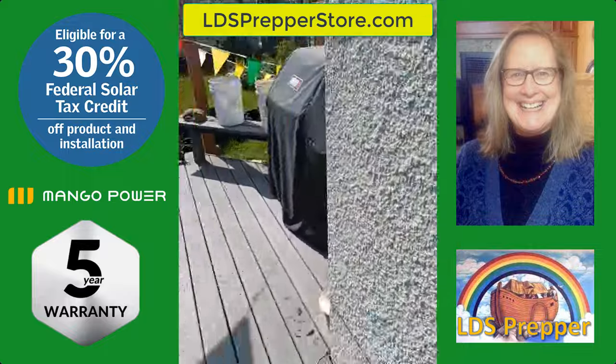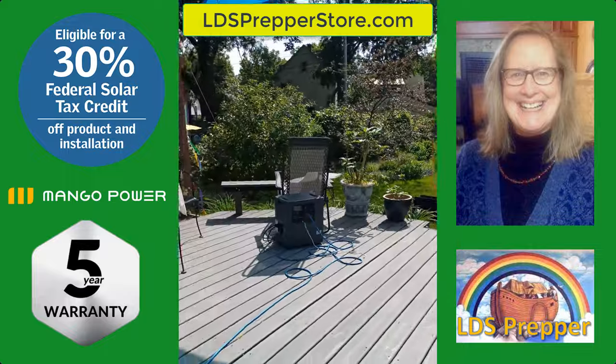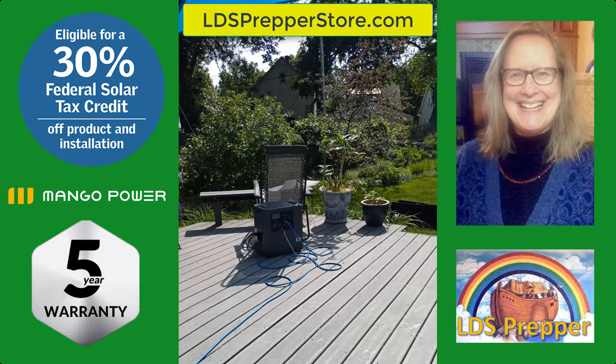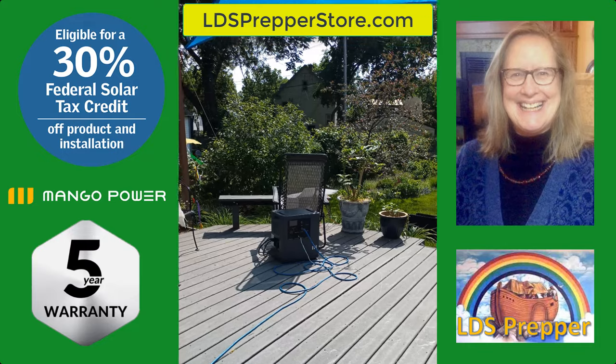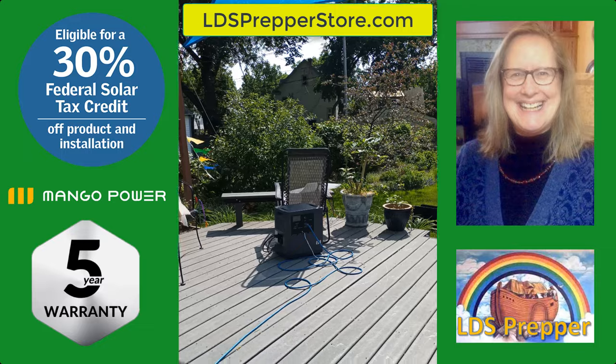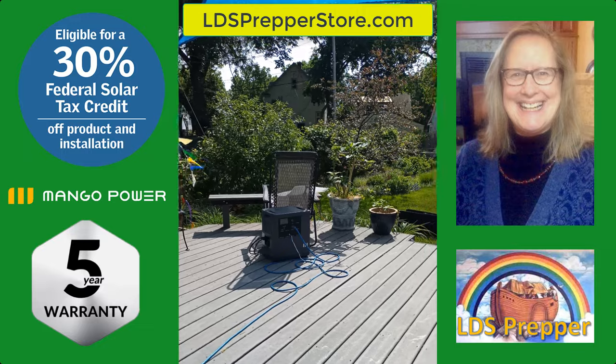I'm super happy with the Mango — happy with how it charges, happy with how it discharges. We've used it to power an oven, an air fryer, and an air conditioner, and it powers them for a long time.